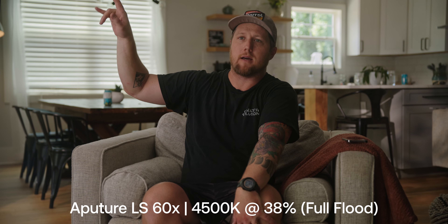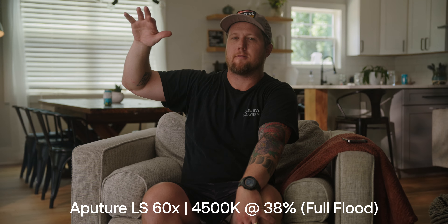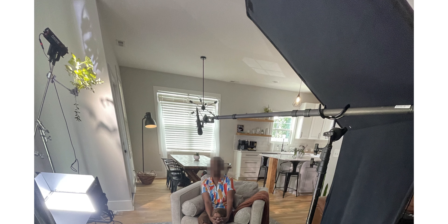The other light is an Aputure 60X. We've got both of those at 4,500 degrees, just to give this look of some afternoon sun coming through windows. We have some real life foliage that we've mathelini clamped to the C-stand arm, and that's giving us a way to break up the pattern, similar to how the gobo is working. But what the 60X is doing is giving a nice breakup pattern while also intentionally hitting this corner of the wall where there's a door on the other side — making it look like there's some light coming through the door.